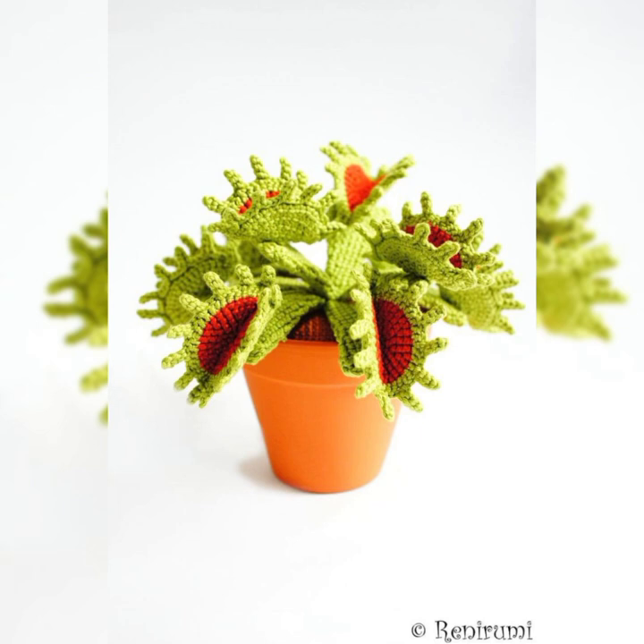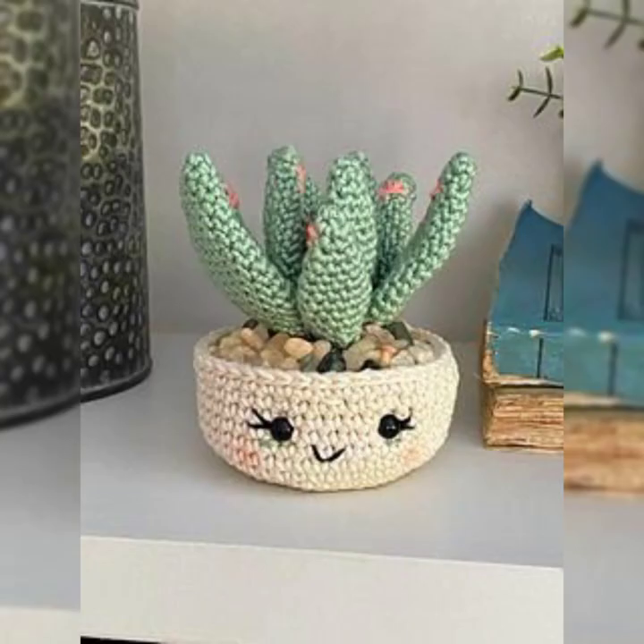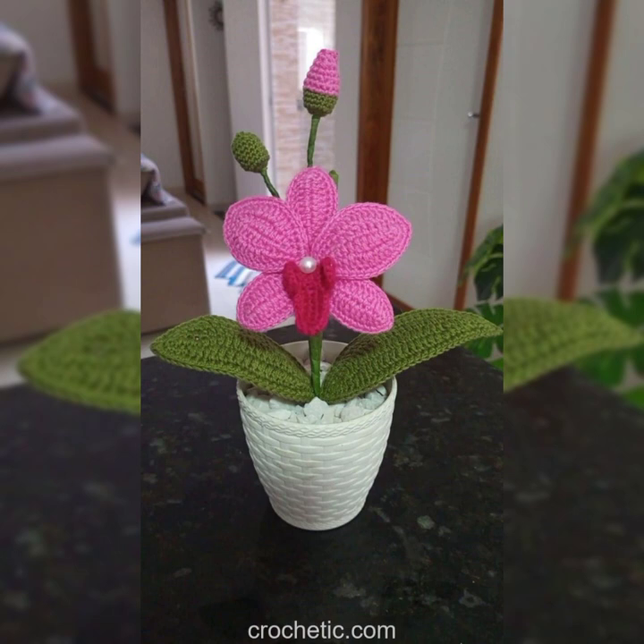You can make these things with crochet and just place them in your corners. If you place real flowers they will get unfresh in one or two days and you have to replace them, but when you place these crochet-made flowers they will stay fresh always. You can keep them on your shelf, on your side tables, and you can make these amazing plants to give as a gift to your loved ones — they will definitely love the designs.